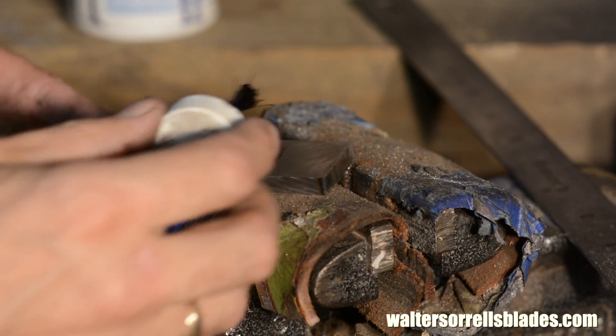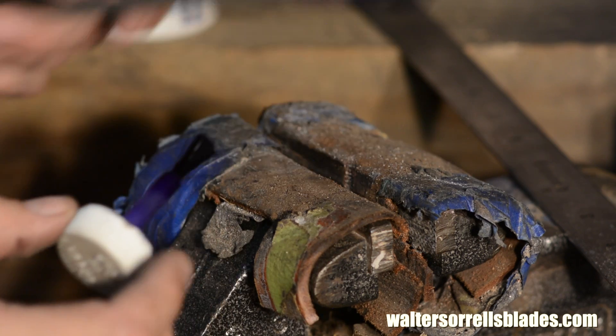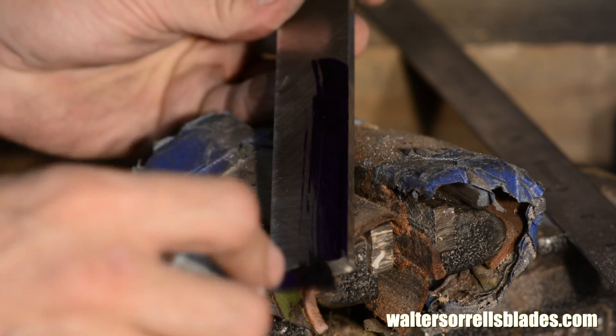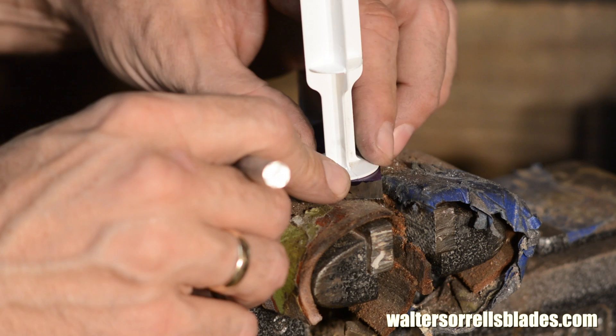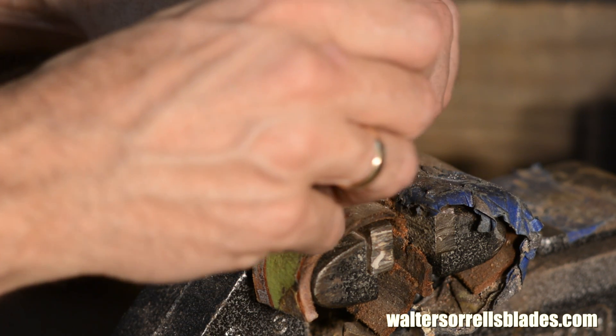Now I'll lay out the shape using layout fluid. I'm using a really sophisticated technique here — just trace around it.